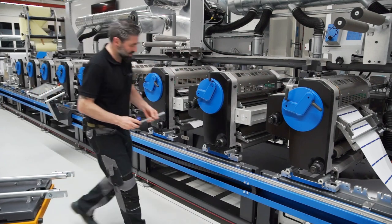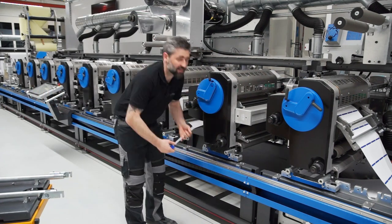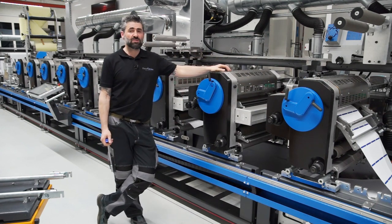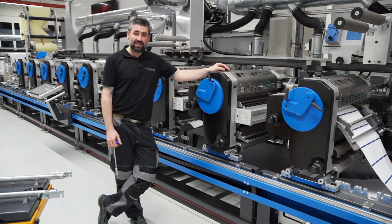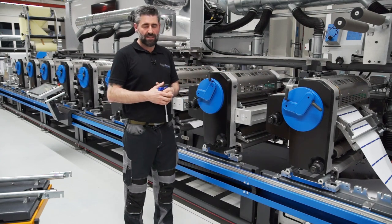The last step is to fix the print station. That's it! What we have done now is changed from screen printing to flexo within a few minutes, and you can see it's very simple to change. You can do that on every single unit on this press.